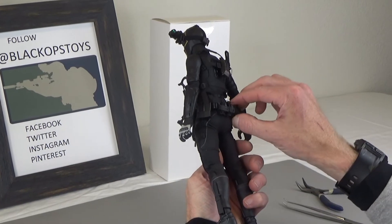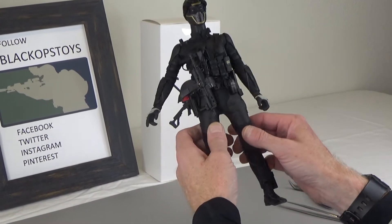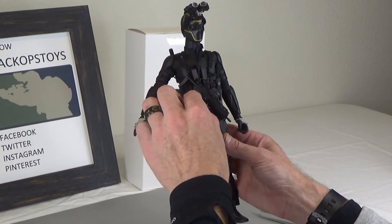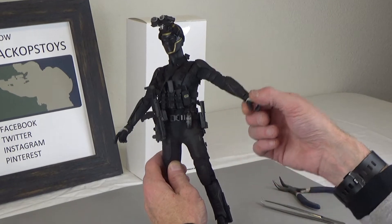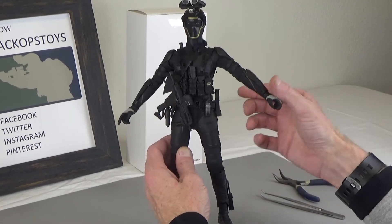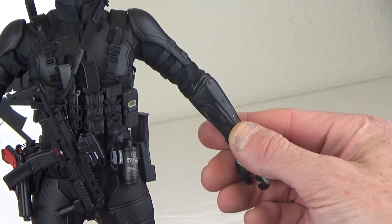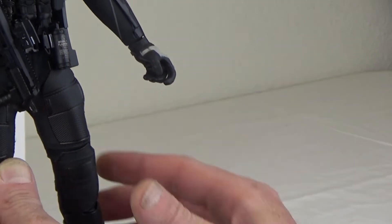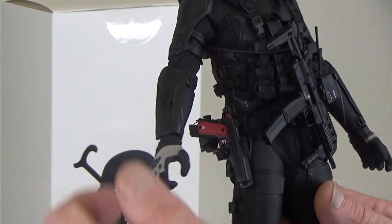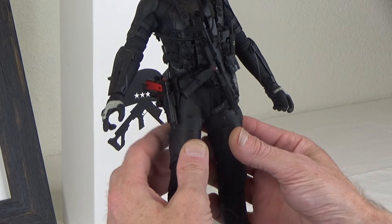Right out of the gate, this body is from the new Spider-Man — this is the Hot Toys Stealth Suit Spider-Man. I've added a couple of custom pieces: these armor gauntlets are originally from Snake Eyes from Hot Toys, and we've actually 3D printed those.